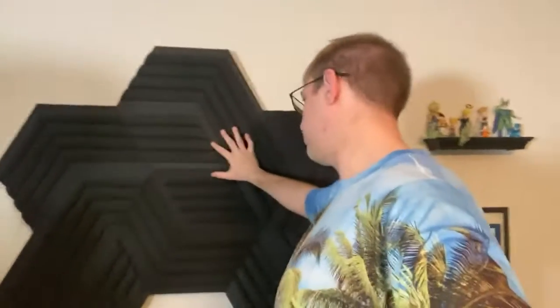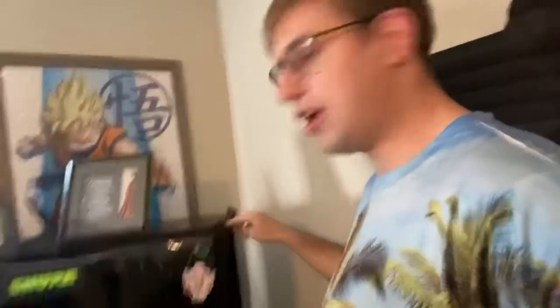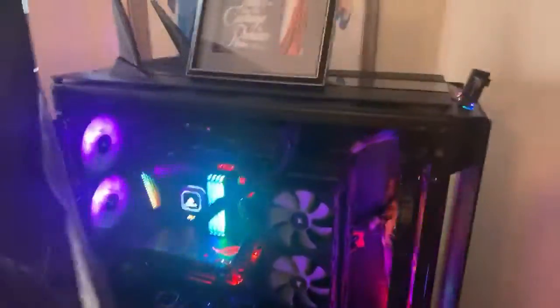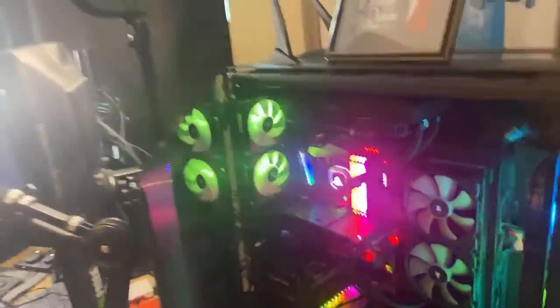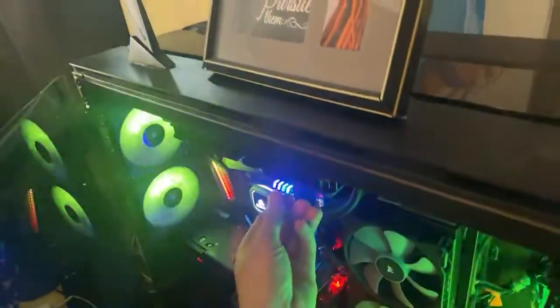There's another styrofoam panel to keep the sound insulated, and I've got lights down here. As you can see, this is the big shebang — my PC. It has actual lights now. It's a two-PC setup system. I'm running two i9-9900Ks in here, plenty of processing power, one terabyte SSDs. I don't do custom water cooling — I just do an AIO cooler in here.